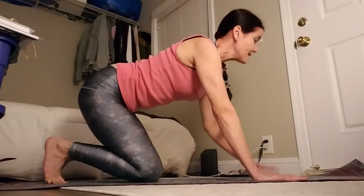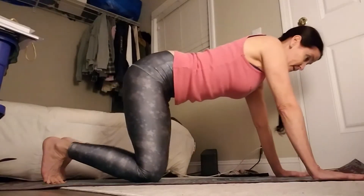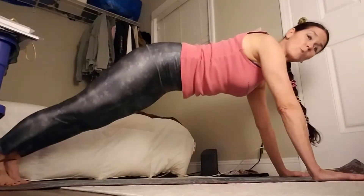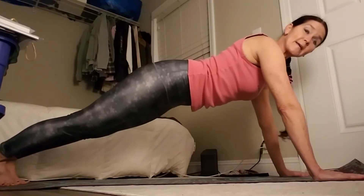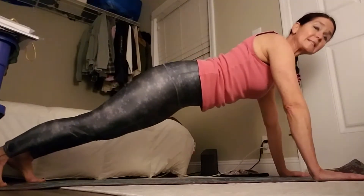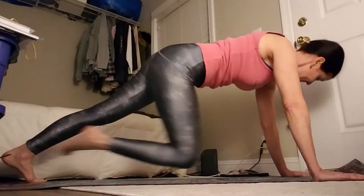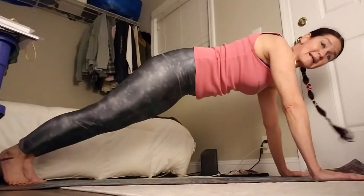Hands and knees. Walk your hands forward one or two steps. Take your legs straight out behind you. I want one long line. Lower your hips, your pelvis straight with those shoulders. From here, take a little step out with your feet. Now you're going to take your right knee to the left elbow, to the right elbow, and back again. 10.